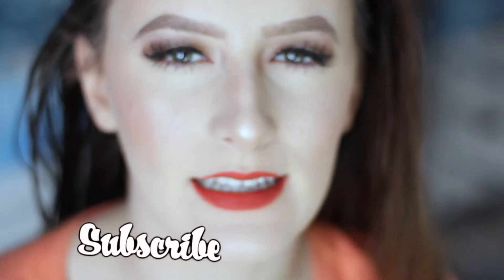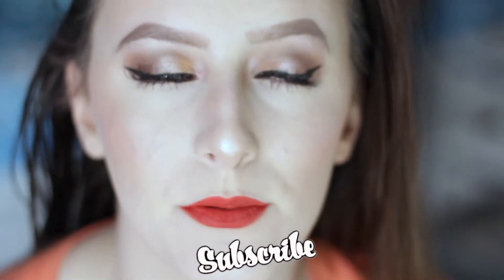Hey guys, welcome back to my channel. Today I'm filming a classic holiday makeup look for you guys. The lighting is super bad in this video, but then I kind of fixed it like halfway through, so just please ignore that.